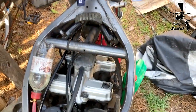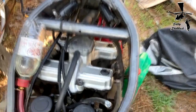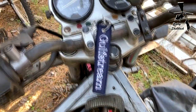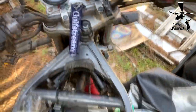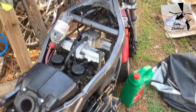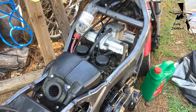She runs like a charm! I'm gonna put everything back together temporarily and take it around the block.